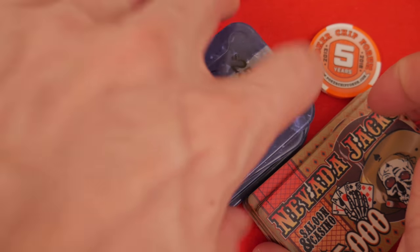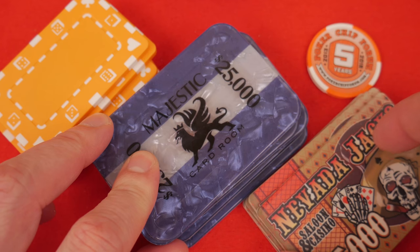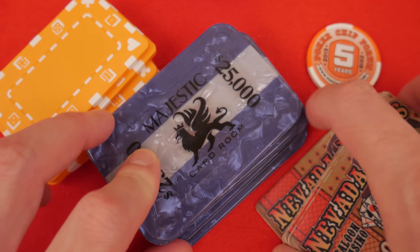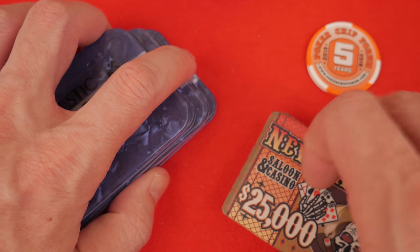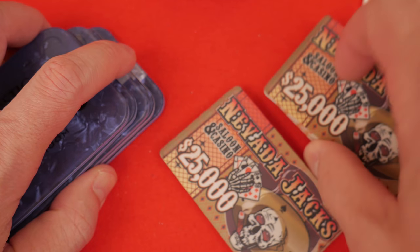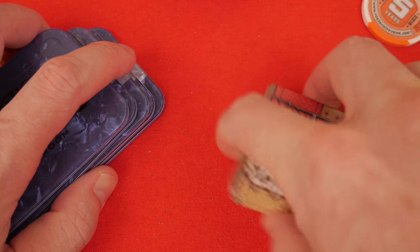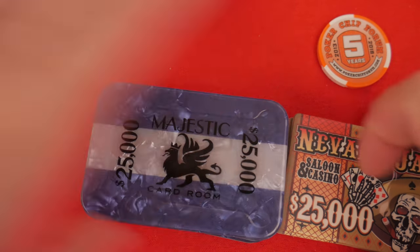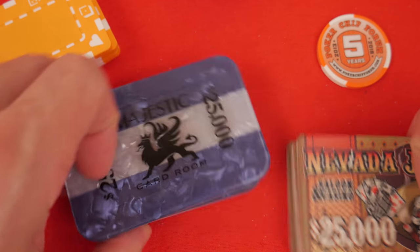The Nevada Jacks have a nice weight to them — they're heavier than the Majestics and they are very stable in a stack. All of these you can shuffle. Yes, I know it sounds crazy, but you can actually take these in your hand and shuffle them. It's just a lot of fun to have some plaques here. All of these are shufflable.